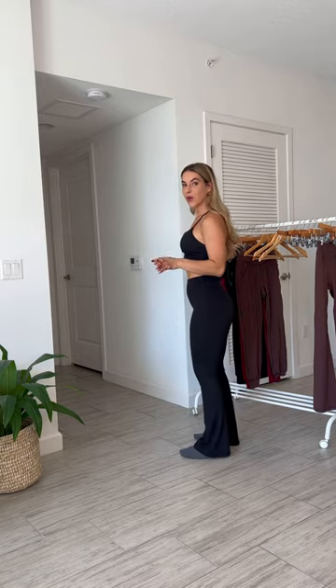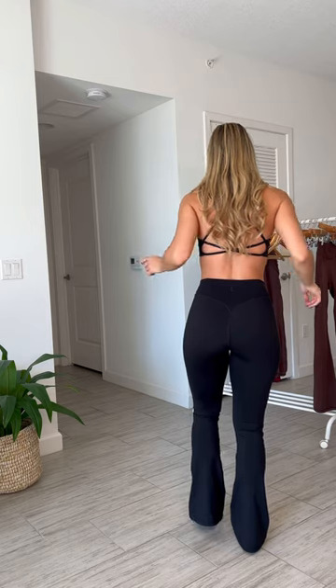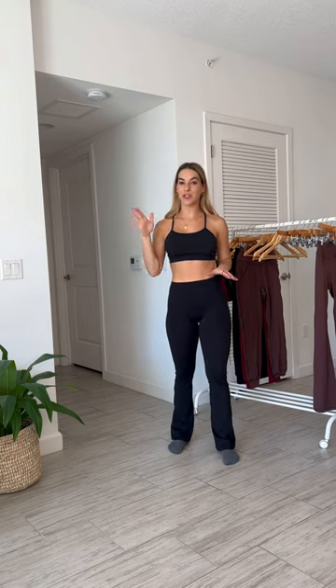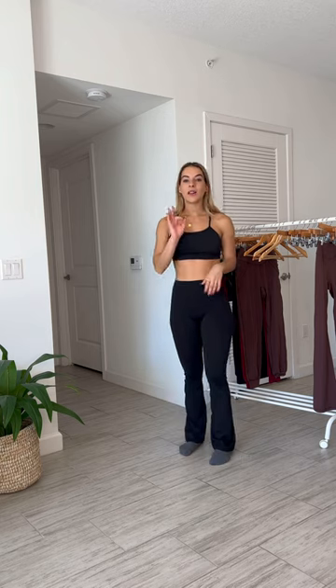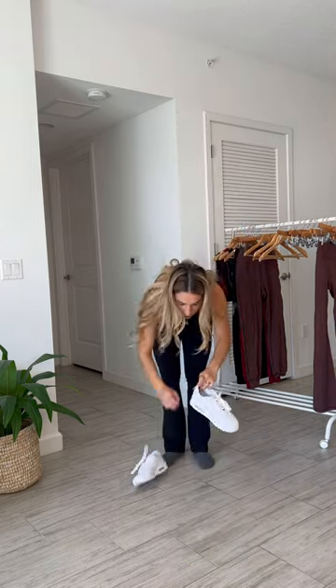The flare starts about an inch below the kneecap. For reference, I'm five-six and a half, and this is where they're hitting right now with no shoes. We have that same glute contour, waist contour, and tapered waist — everything is the same as the Bridge pant and short, just with a flare at the bottom. Let me put on a tall platform sneaker and show you where the pants hit. With about one and a half to two inches of platform, this is where the flare hits on my shoe.